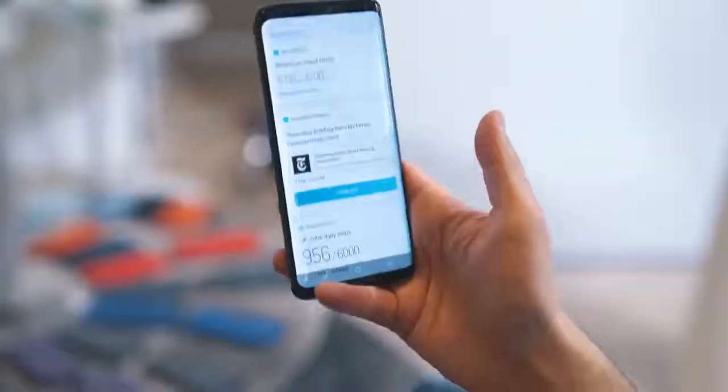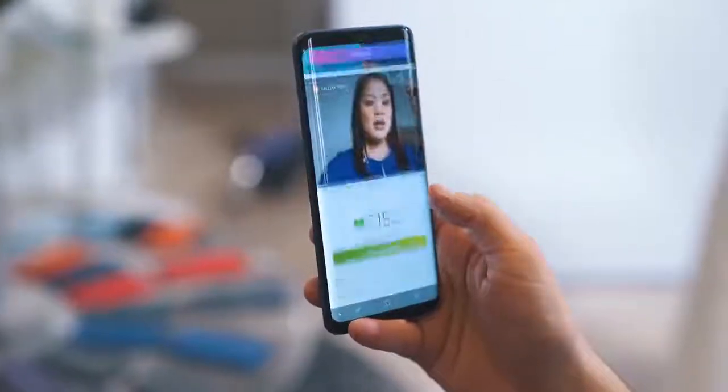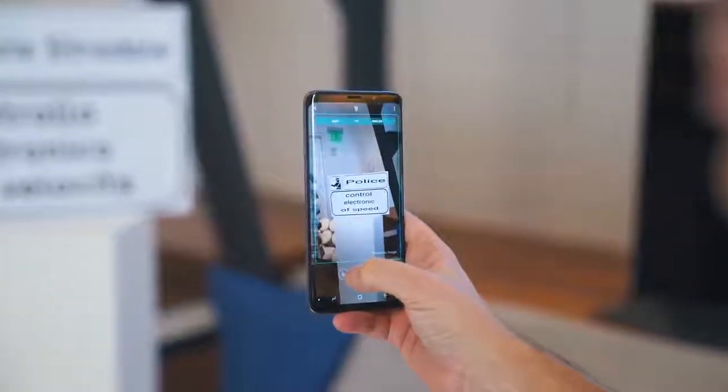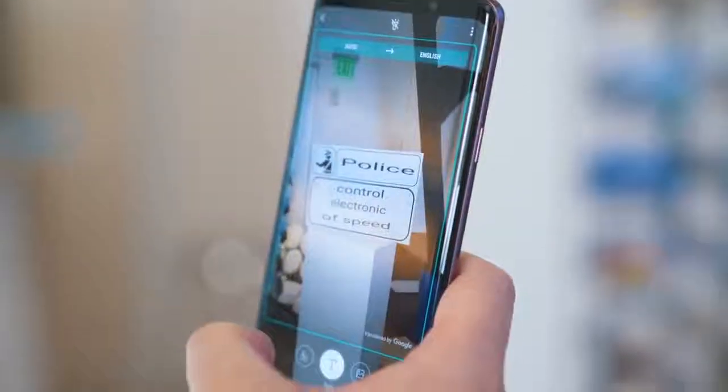Because I know you're going to ask — I asked Samsung — the Bixby button is still there. It still does Bixby things, but it's a little bit better now. You get some AR makeup to see what different makeup looks like on your face. It's now going to do real-time translation if you hold it up to words in a different language, and if you hold it up to food, it'll tell you an estimated calorie count.